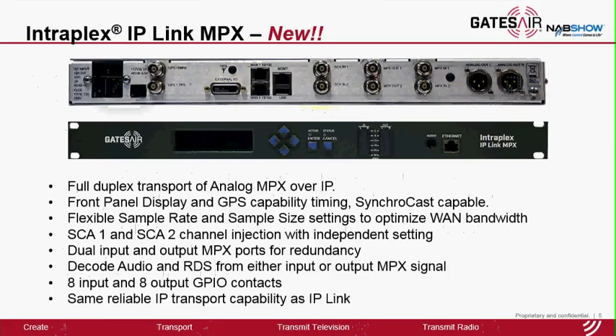This is a full duplex product. It has a front panel display as well as detailed view meter LEDs and GPS timing capability in the back for Synchrocast operation. It has flexible sample rate configuration based on the FM services you want to transport so you can optimize the WAN bandwidth. There are two SCF input ports to mix those channels into the outgoing MPX signal. There are two inputs and two output ports for MPX signal for redundancy. The system also has the capability to decode the main audio and RDS from either the input or the output MPX signal.